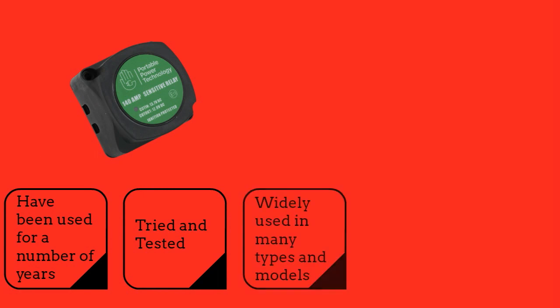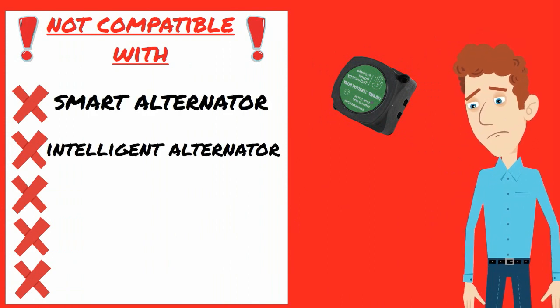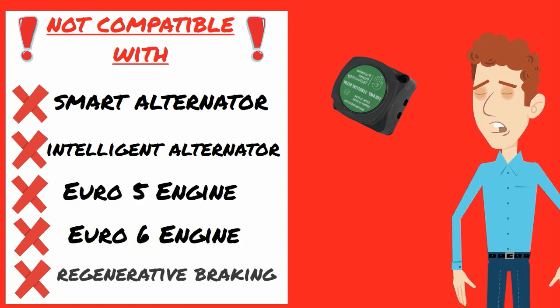VSRs have been around for quite a few years now, are well proven and are very widely used. However they do have a downside, which is that they are not compatible with vehicles that have smart or intelligent alternators as found in the majority of modern engines that meet the Euro 5 or 6 emission standard.